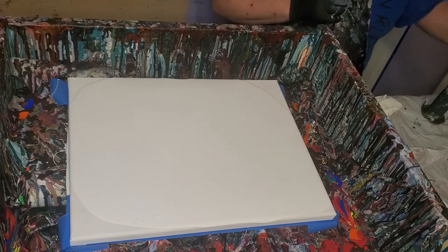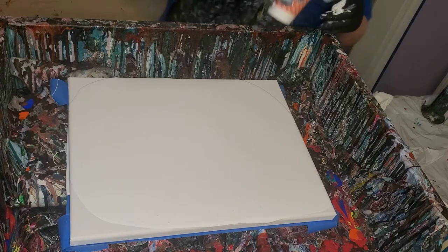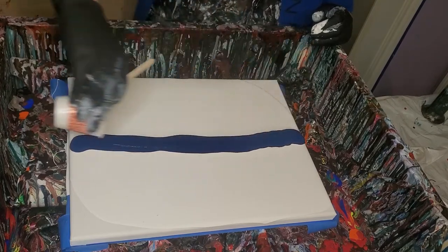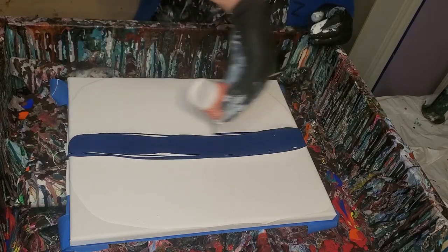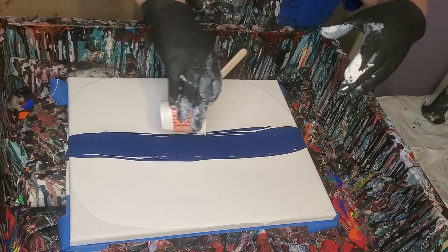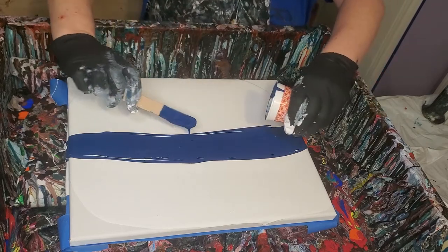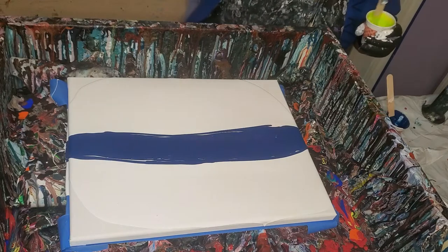I'm going to do a swipe and a hair dryer swipe and see what happens. I may have done it before and I can't remember. I don't think I've done it before — I think I just thought about doing it and never actually did it. Anyway, I didn't mix very many colors, just a couple.